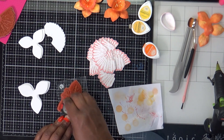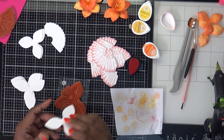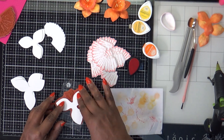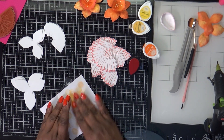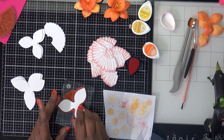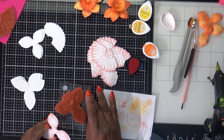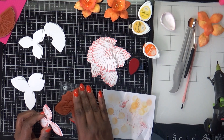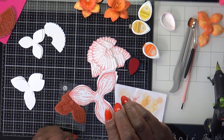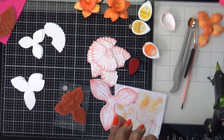Just ink up that stamp really good, then take your petal. I take the paper — it keeps it from shifting, and if the paper is covering the stamp you won't run the risk of getting ink all over your hands. See how this didn't stamp exactly to the edge? That's not going to matter because by the time we do all the blending you won't be able to tell.